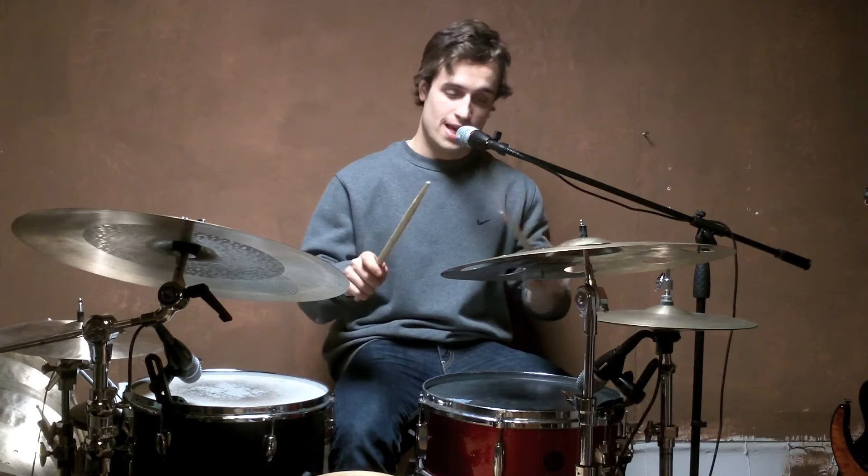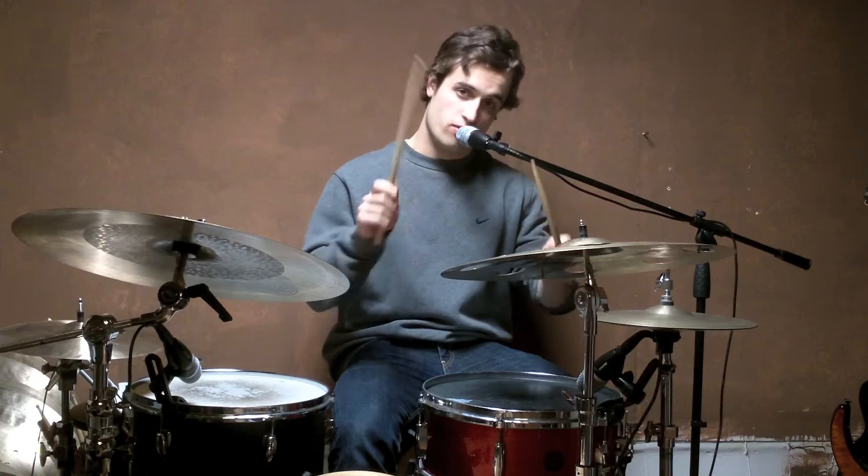Starting with the right hand: right, right, left, left, right, right, left. That's one, two, three, four, five, six, seven.